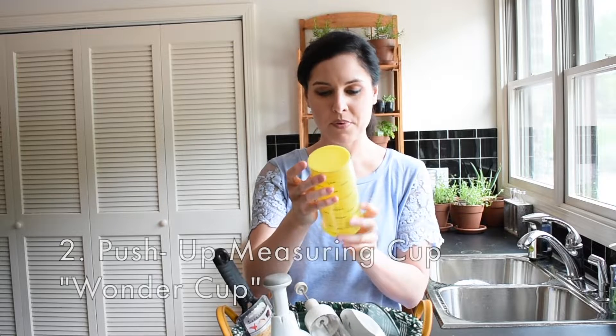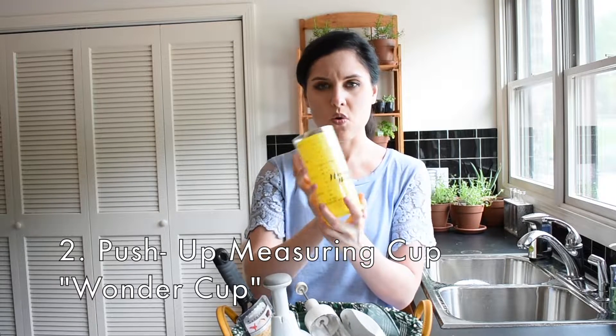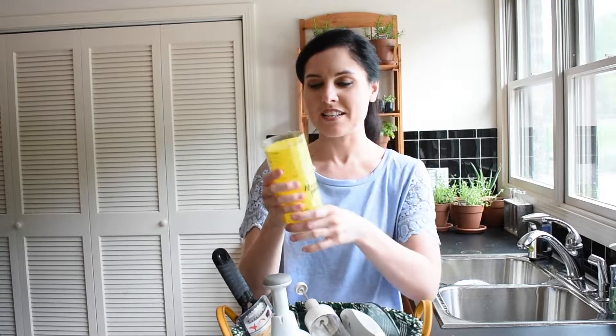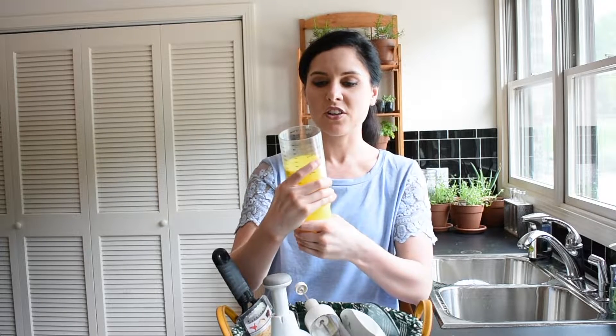This right here is a nifty little tool. As you can see, this one is very old and very well worn, but this is what I like to call a push-up measuring cup — actually called the metric wonder cup. This wonder cup is great because you pull out this little plunger at the bottom and you can pull it to whatever amount or volume you want. Right here it's set at one cup.